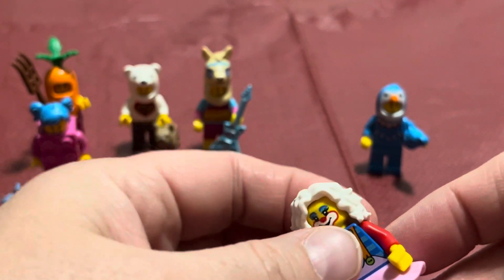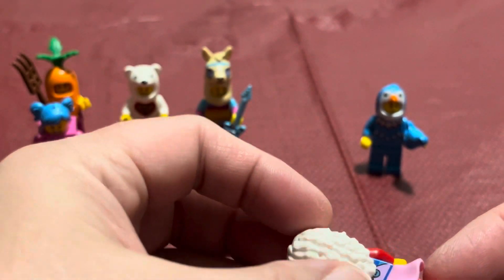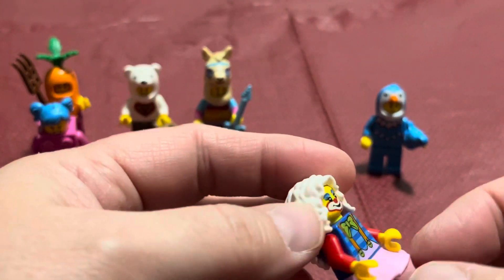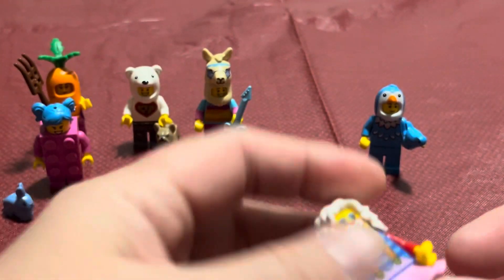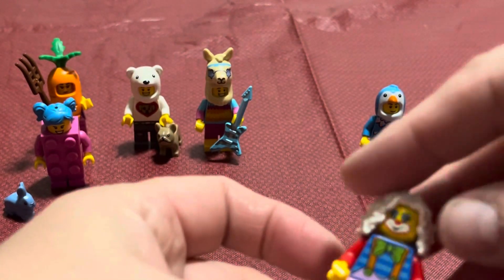I like the white hair — I don't know if we've had the white hair before, we might have, but I can't remember every single minifigure. I like the white hair because you could take it and put it on an older woman and she has long white hair, so I kind of like that idea. Anyway, there's that one.